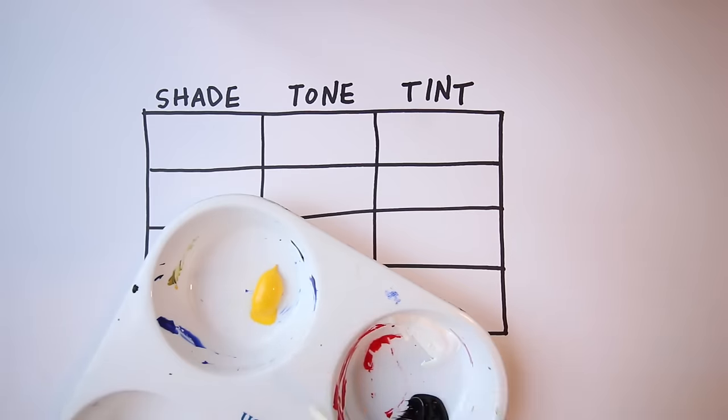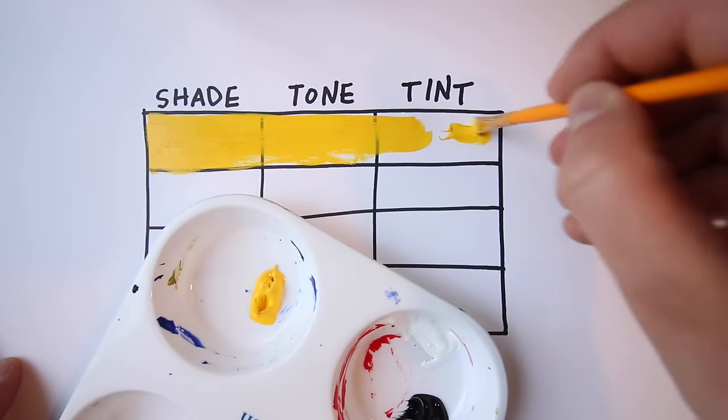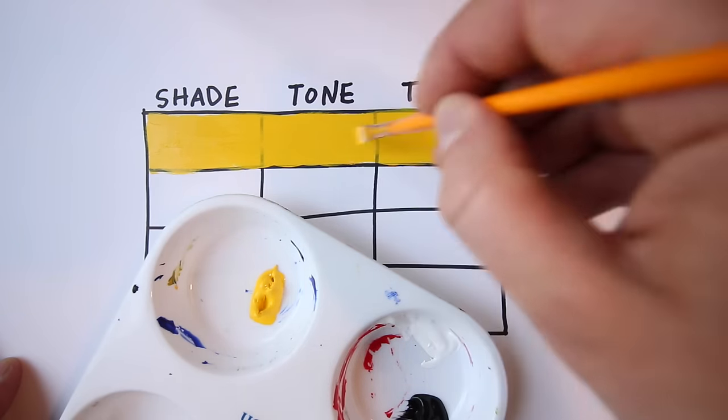Let's start out by painting the yellow all the way across. If you're using a really dark pencil, heavy pencil, or charcoal, you'll notice that your paintbrush is going to pick up a little bit of that pigment.